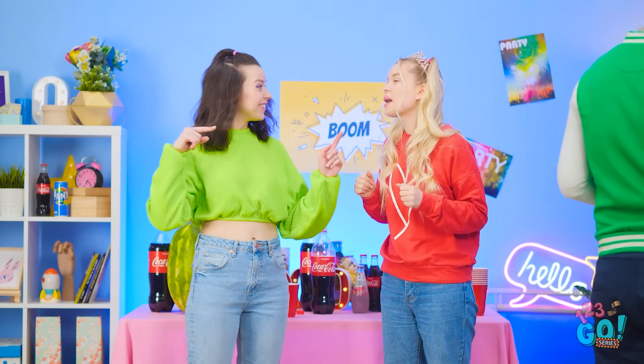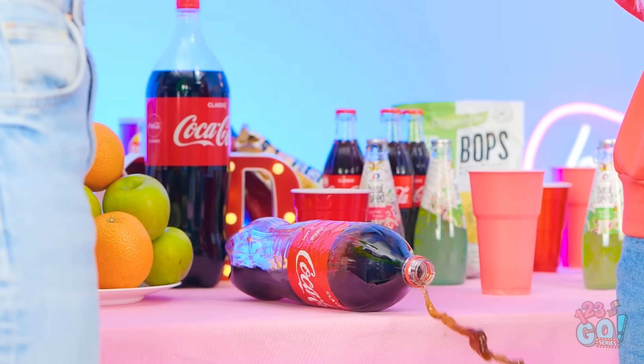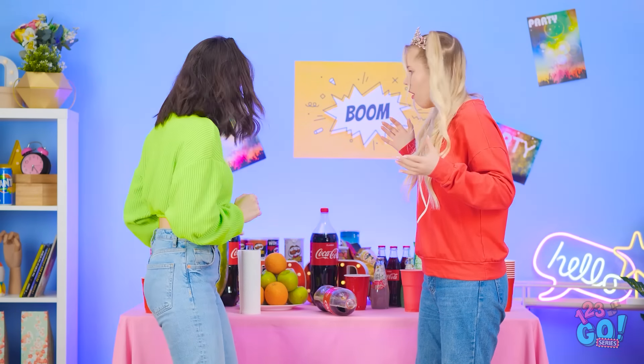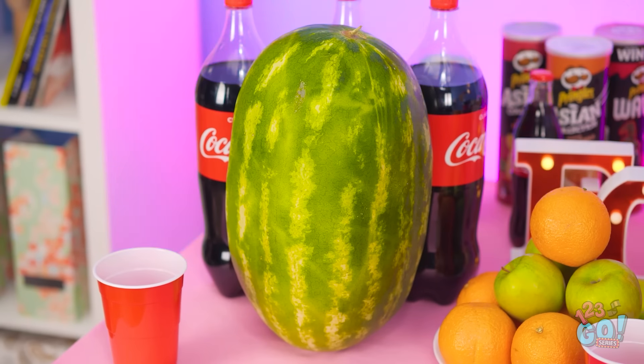You did great with the party! You should do this for a living! You think so? Oh no! Soda spill! Coming at ya! That's gonna be sticky. Don't worry. I'll clean it up.